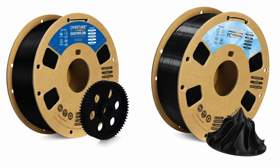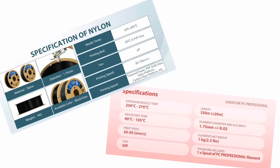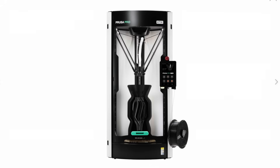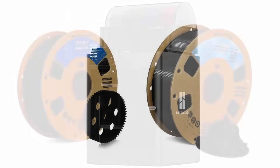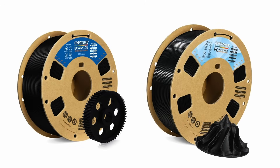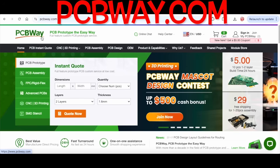Nylon and polycarbonate are filaments that come up once in a while, but I don't recommend them for beginners. They require very high temperatures and are tough to print — you really need a high-end printer like a Prusa Pro HT90 or a Bambu Lab X1E. For nylon or polycarbonate, I highly suggest considering PCBWay.com instead of a home 3D printer.